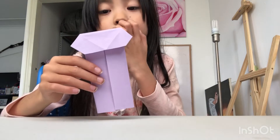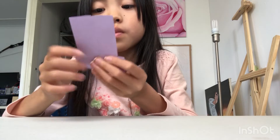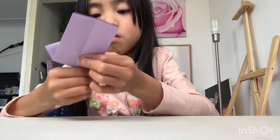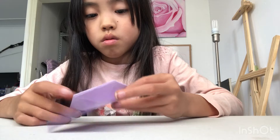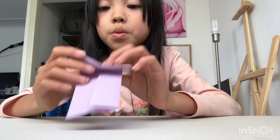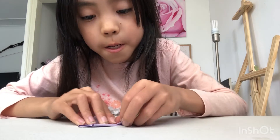Ta-da! Now it should look like this, and I want to fold it down — like that. Now you fold it up. It's like this.